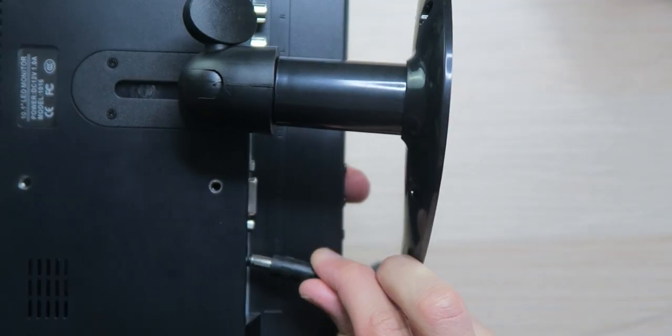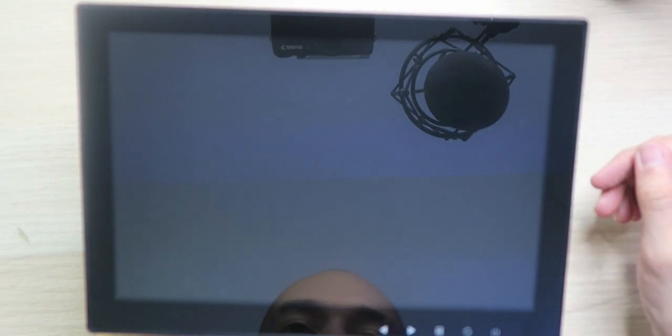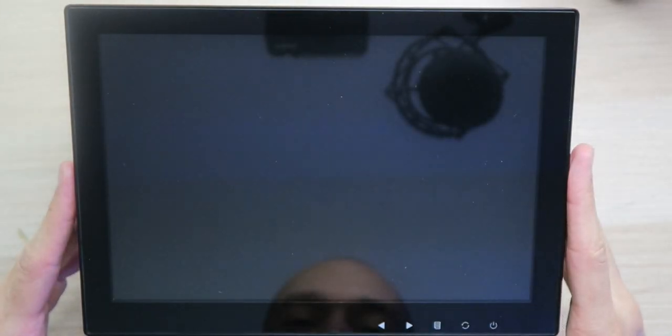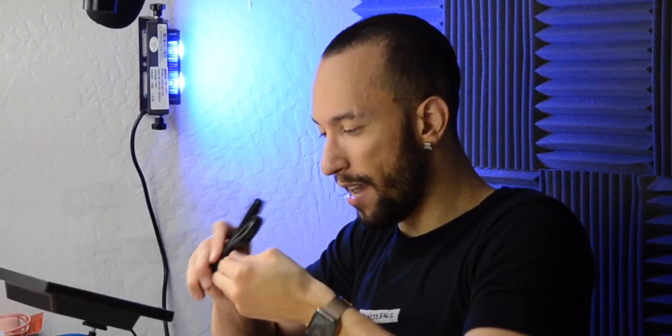Now of course we got to get some power to this thing so we can test it out. Let's get the power plugged in. The stand lets you angle it however you need to, including straight up. Let's get this thing powered on. That actually looks really clear. We're in HDMI mode right now. We can press this button to cycle between the different modes — we have AV1, AV2, as well as VGA. Let's get back to HDMI and get this plugged into my laptop with the HDMI cable to see how well it looks. I can't wait.